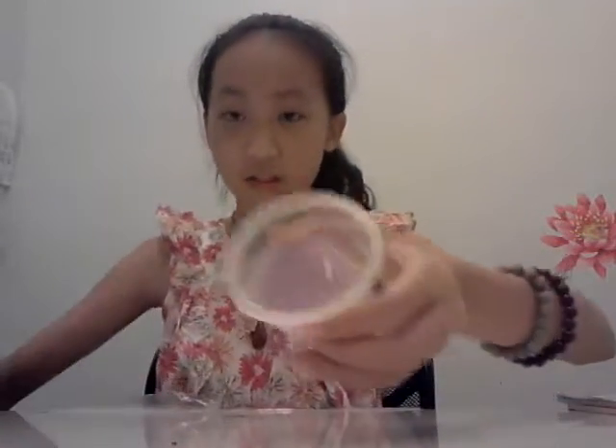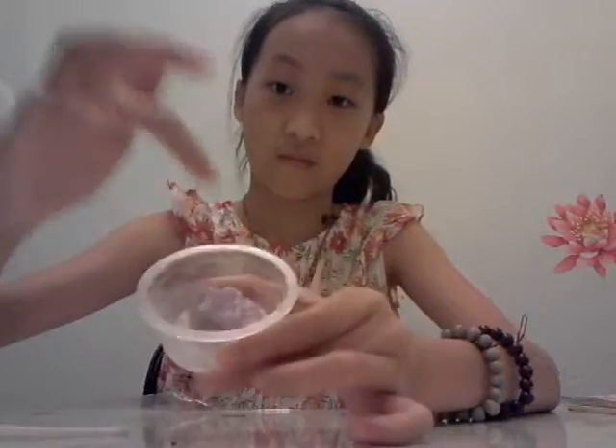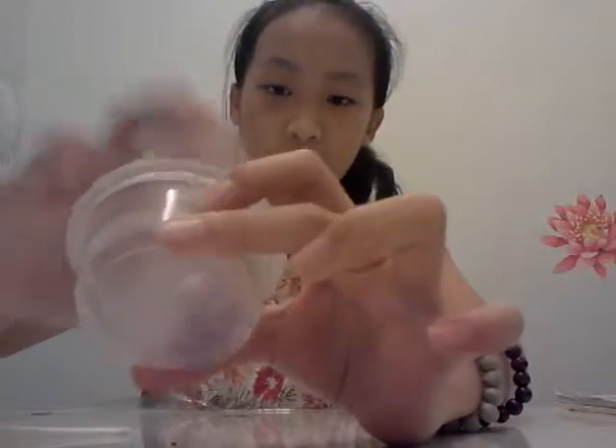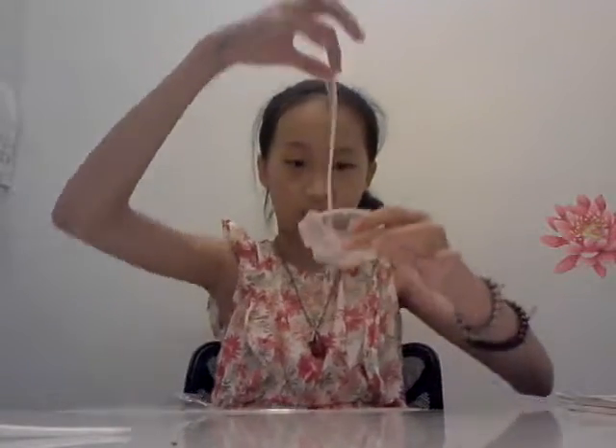Hey guys, welcome back to my another video. Today I want to teach you how to make slime. It's very easy. So this is how the slime looks like — it's with a little glitter, can you see it? Okay, it's very stretchy. Oh my god, okay, and it's not very sticky. It's like an orange.